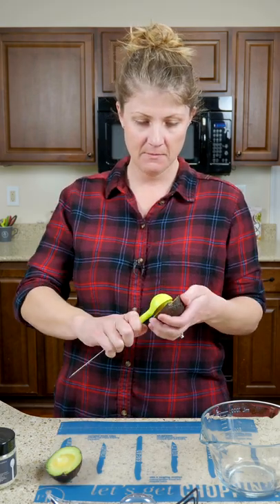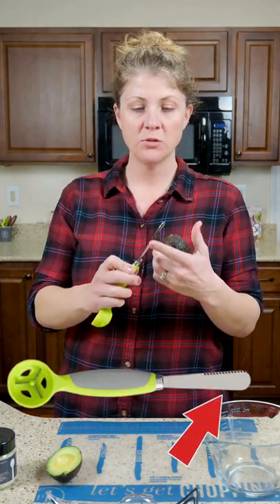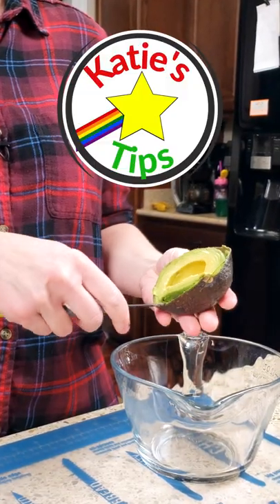Twist it apart. Then use the other end of the avocado tool to remove the pit. Now clean out your avocado using the non-serrated side. Careful not to break the skin because you could cut your hand.